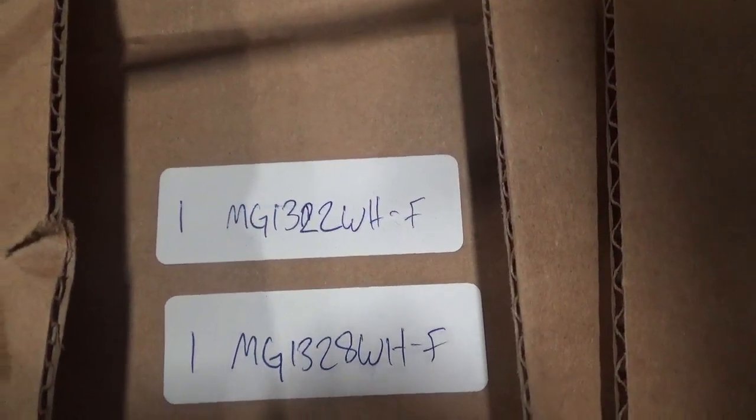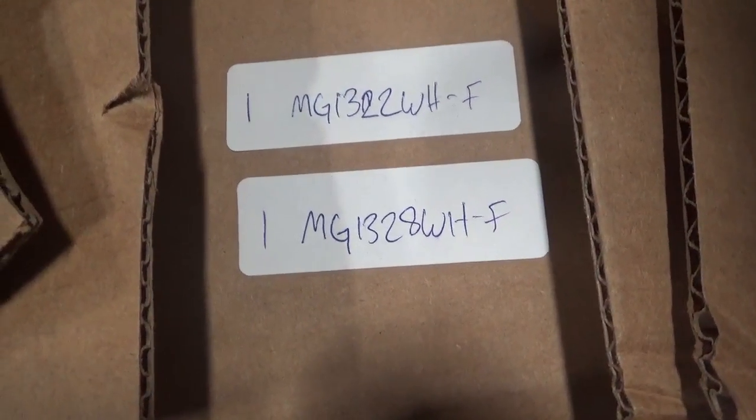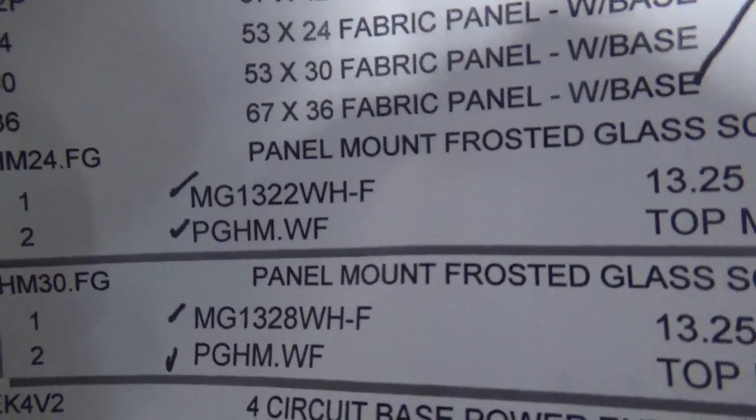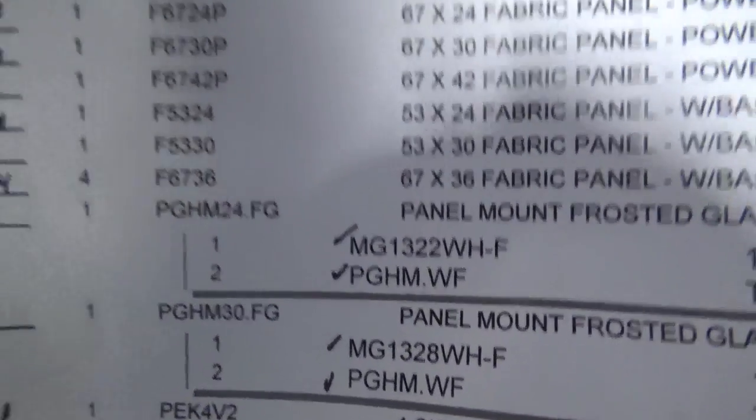This is right here Panama Frosty Glass 24, this one. Panama Frosty Glass size 30, this one. One size 30 and one size 24.